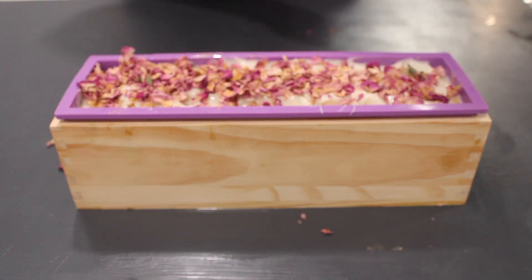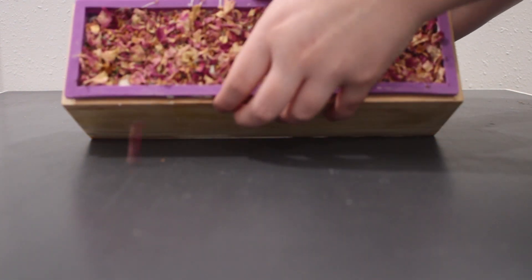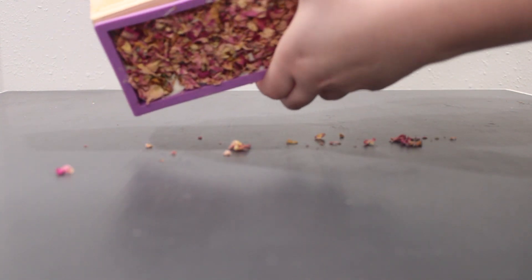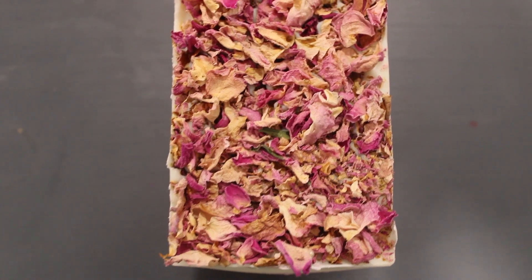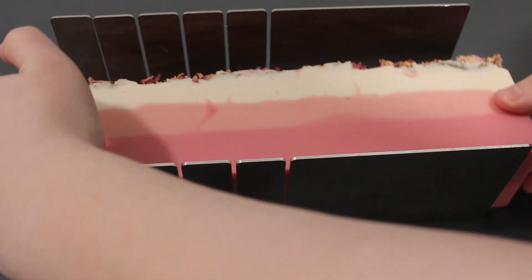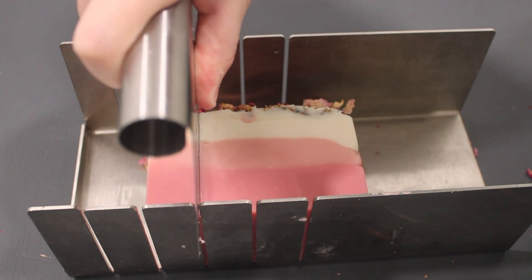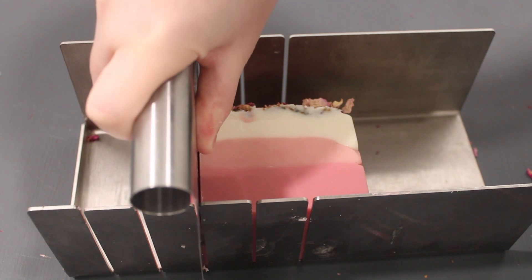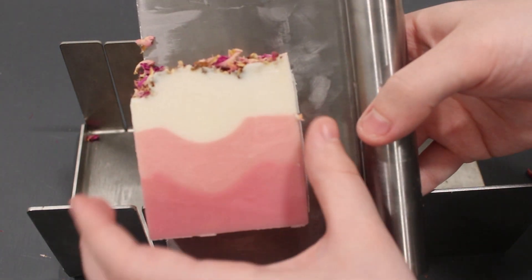Then I'm going to let that cure for 24 to 48 hours and then we're going to cut it. We'll start by taking the soap out of the mold liner and then taking the silicone off of the soap. Here is a close-up — it looks so good on the outside, and I just love these rose petals on top. Then I'm going to set the soap on its side in our metal miter box, and using our straight soap cutter, I'm just going to press firmly down on the soap until it has cut completely and created a nice bar. I'm just going to slide it off of the cutter so that there aren't any marks left on the soap.